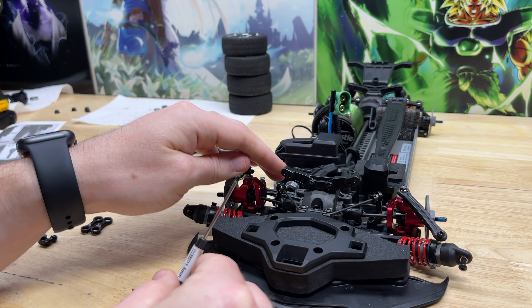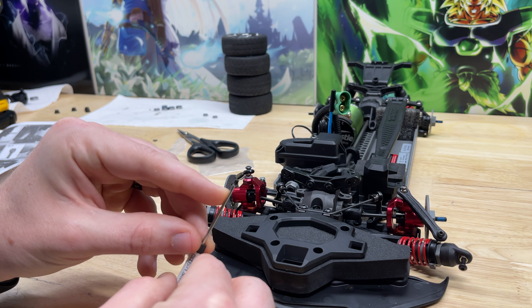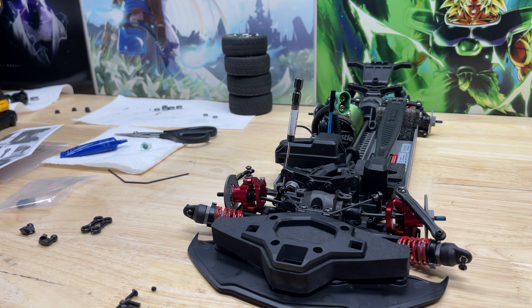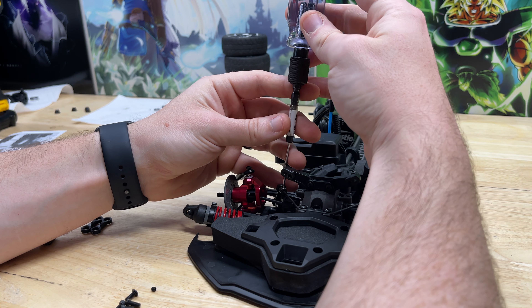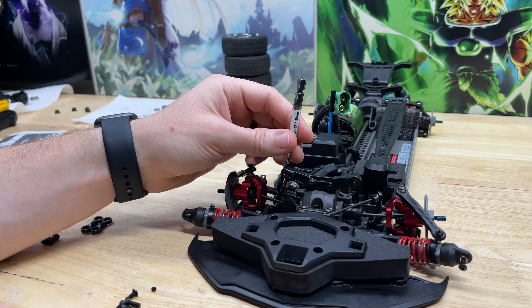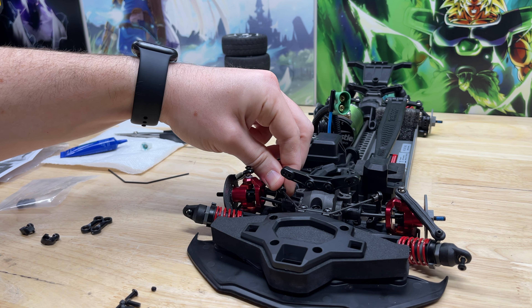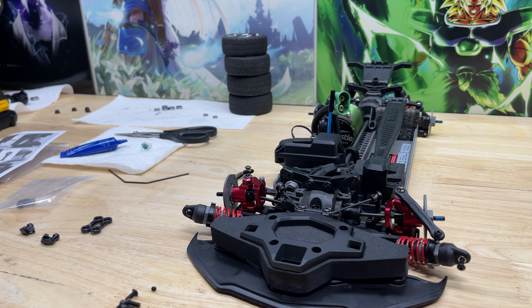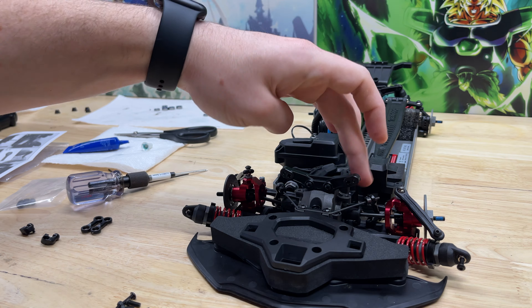Since this is being screwed into metal, we're going to put a little bit of Loctite on the end of this grub screw. We don't want to over-tighten it — just enough to really grab that bar. We're going to move it forward and back and we can see it's not moving at all. Then same thing to the other side, matching the spacing on both sides.